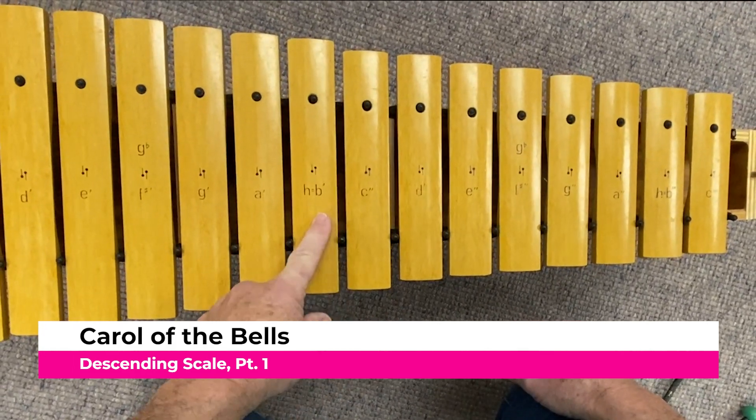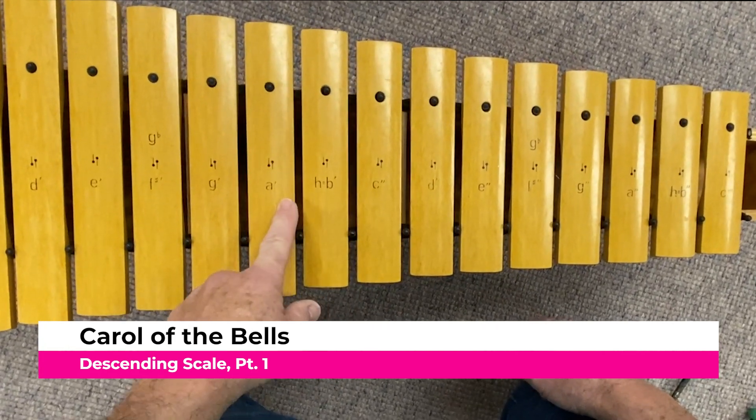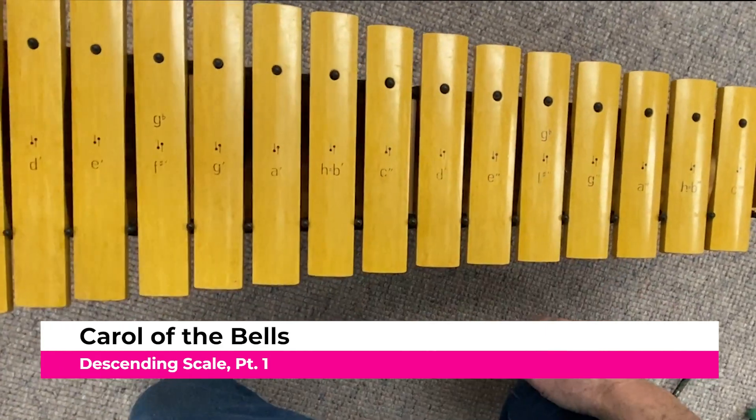Bum bum, B, bum bum bum, C, bum bum bum, B, bum bum bum, A, bum bum bum, E, bum bum bum. And then you just keep going, that's all you do.